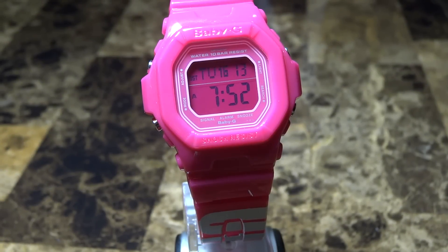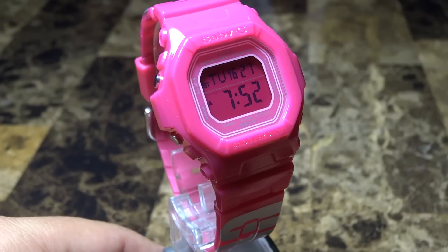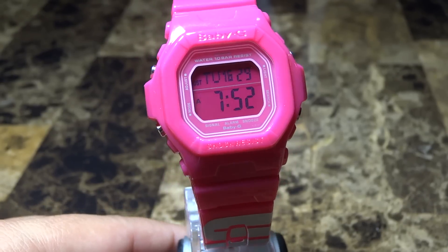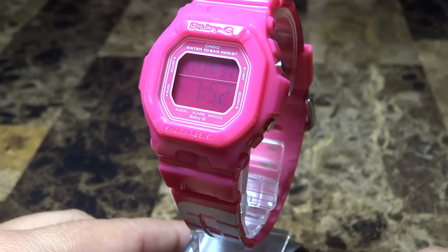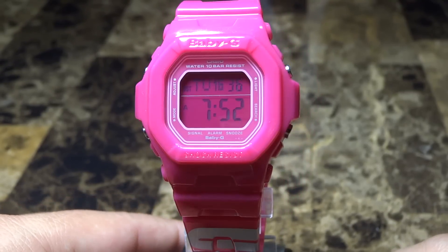Hey guys, what's going on? It's Mike835 again, bringing another G-Shock review and unboxing. Today I have something a little bit different than I usually review for you guys. I just received this in the mail yesterday and I'd like to do a little video review and unboxing for all my YouTube watchers and subscribers.